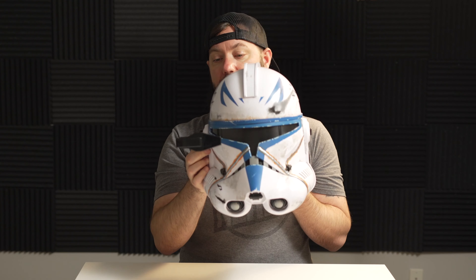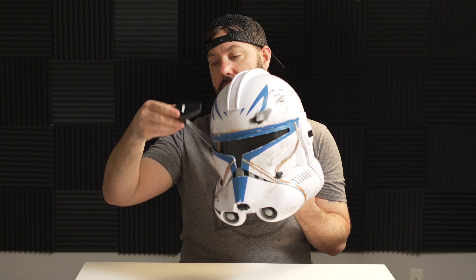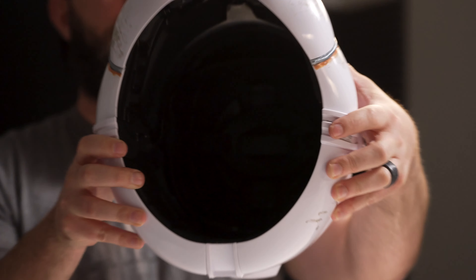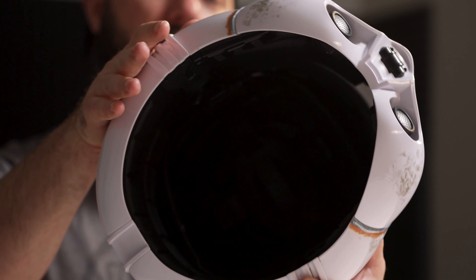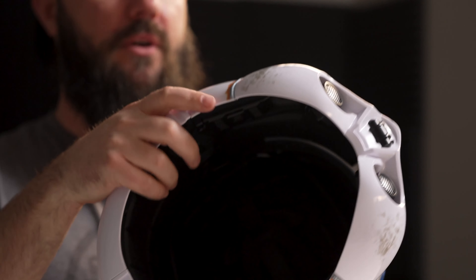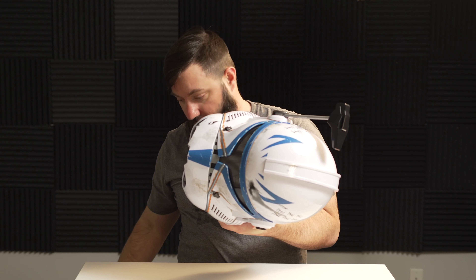If you want to put the antenna down you just push it down. And for the long time we've been waiting for Rex — you can't see through the viewfinder, it's just blacked out. The inside of the helmet has nice details and padding. That's one thing I really love that Hasbro Black Series helmets do — they have nice details on the inside that look like something you would actually wear from Star Wars, even if they're plastic.